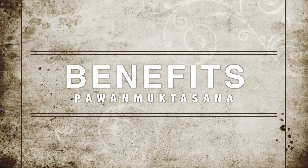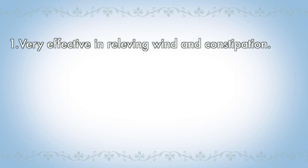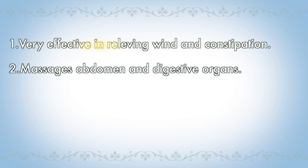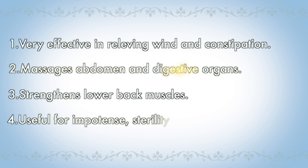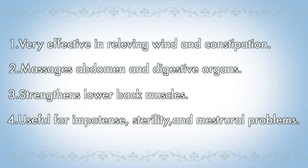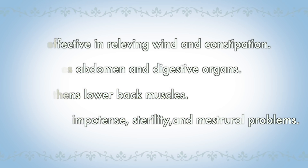Benefits of Pavan Muktasana: one, this asana is very effective in relieving wind and constipation; two, it massages the abdomen and digestive organs; three, it strengthens lower back muscles; four, it is useful for impotence, sterility, and menstrual problems.